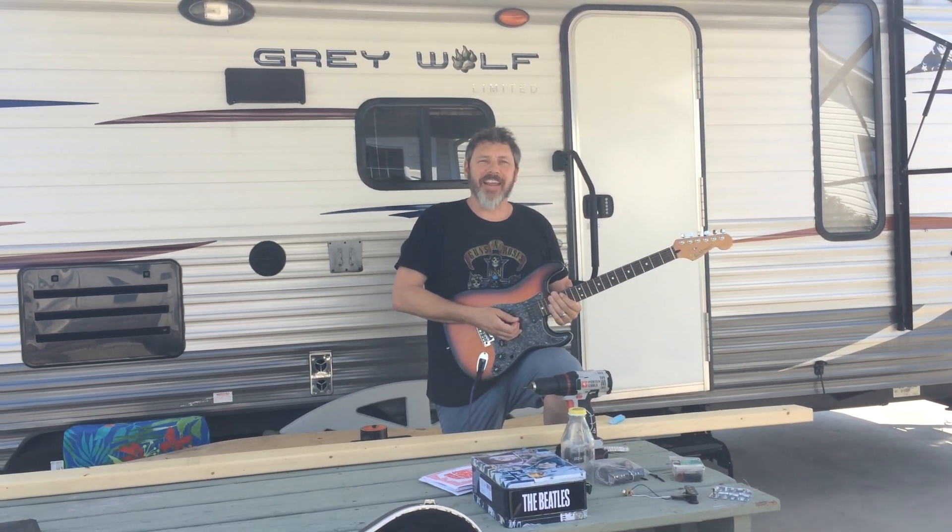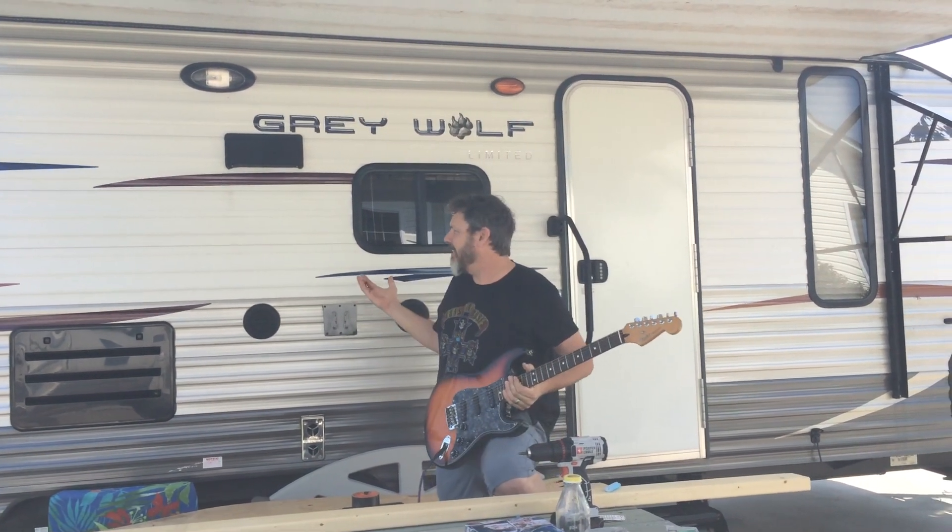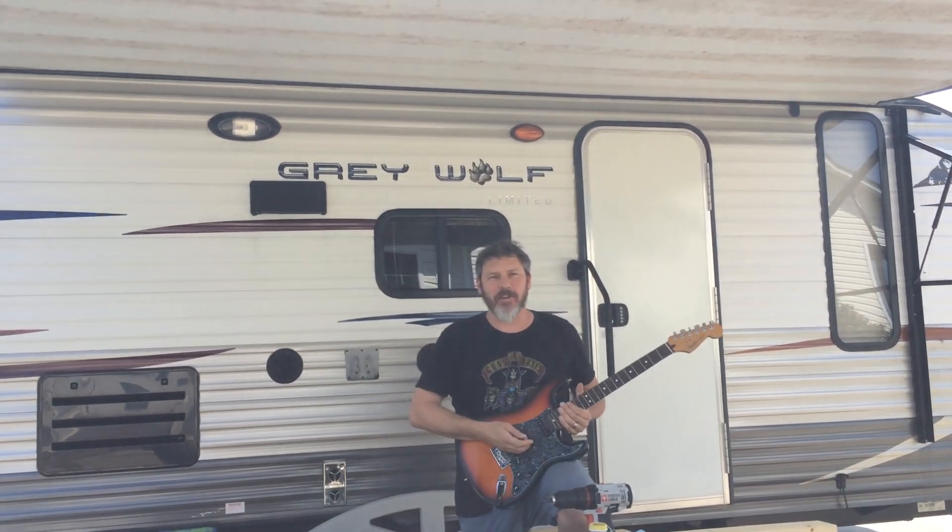What's up kids? How are you doing today? I'm doing okay. I'm out here in the country at my house, camping. Not really. I'm just in my side yard.